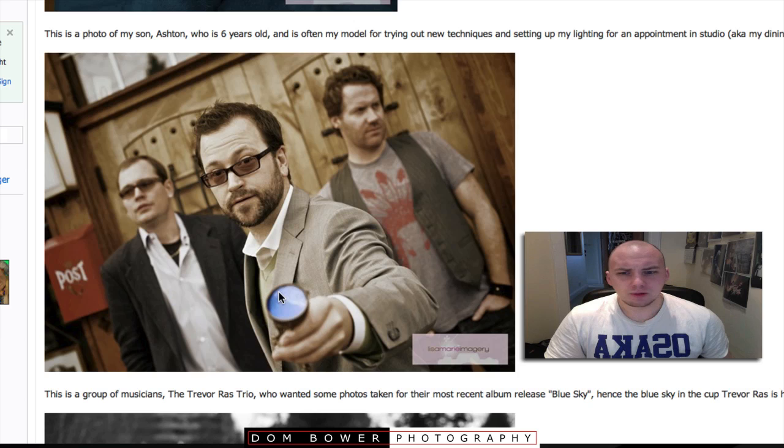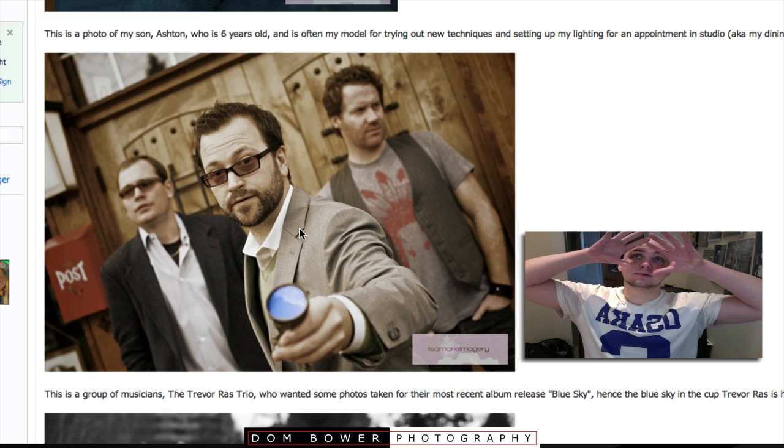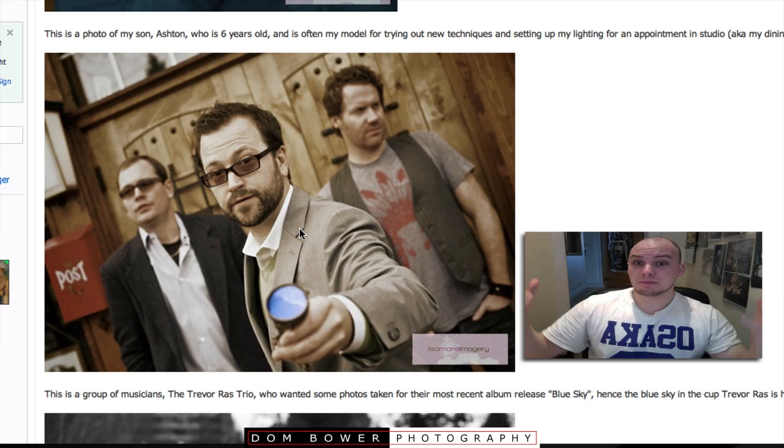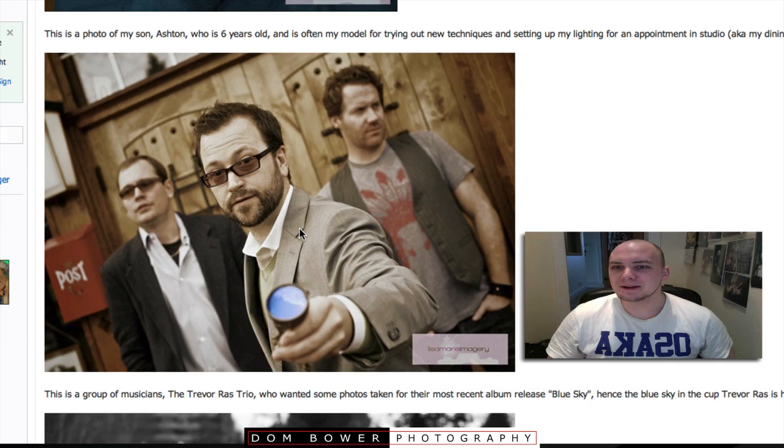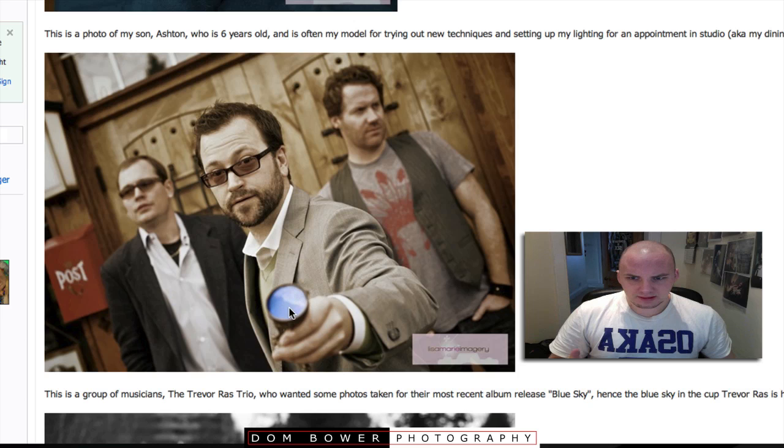Maybe if it was somebody's silver sunglasses and it had a blue sky in them, or maybe if it was them with a blue sky behind them — shooting up into them and they were just looking away, looking all like 'yes, we're in a band.' Then there's a lovely blue sky behind them. That might work. I'm loving the Dutch angle that you've done.